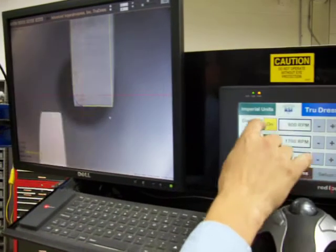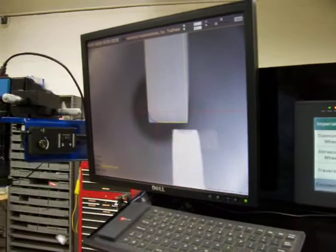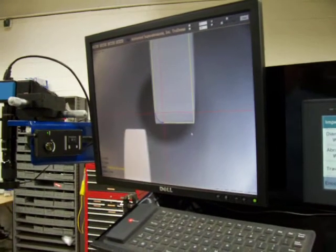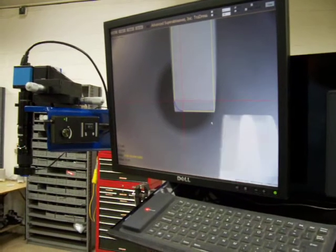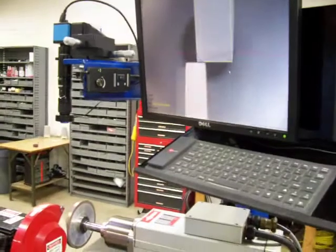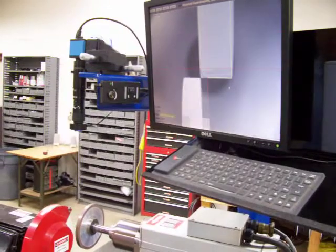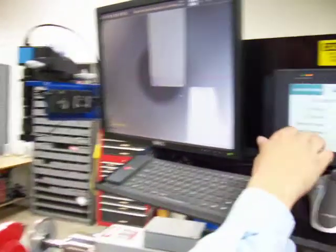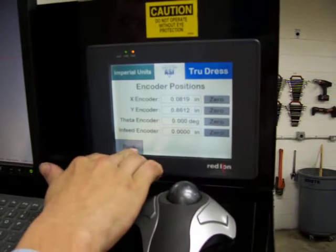We will turn on our diamond wheel and our abrasive wheel. We are going to begin feeding. We have touched. We can now go to our encoders — zero our endfeed encoder — so we know how much we have fed in.